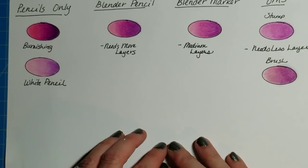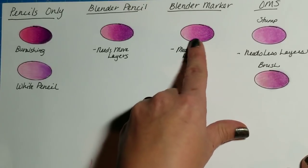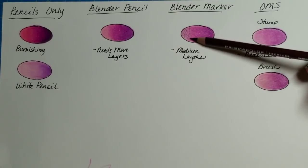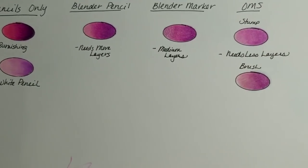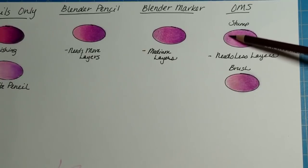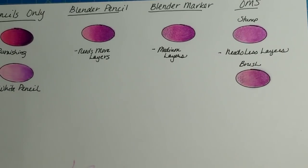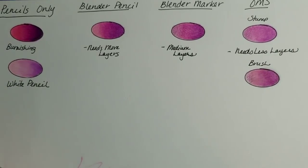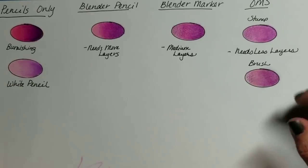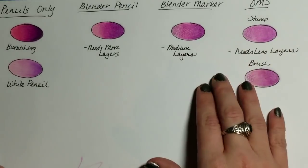With the blender marker, that's alcohol — once you've put light layers down and gone over it with the marker, you can come right back in and continue to add more color. That's why the blender marker and odorless mineral spirits are popular with a lot of artists, because they want to go back and add more pencil when finished. Artists like Lisa Lockery on YouTube will blend with odorless mineral spirits just so she can go back and add more layers — blend it out really well, move to another area, let that part dry, then come back and add more color on top.